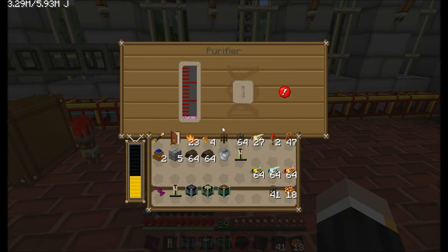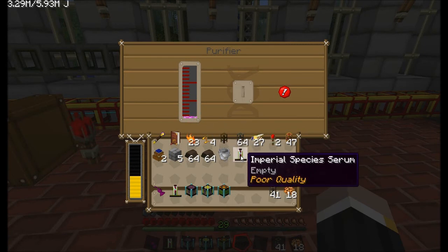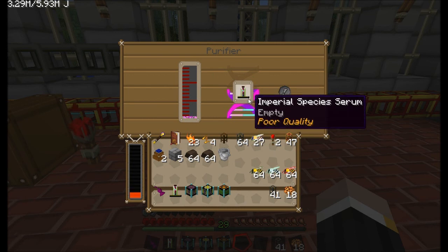Here, the purifier. I can put on the poor quality Imperial species, and when this DNA strand goes up, this will change quality. It will change from being poor quality, then it will go to average quality, then good quality, then excellent quality.